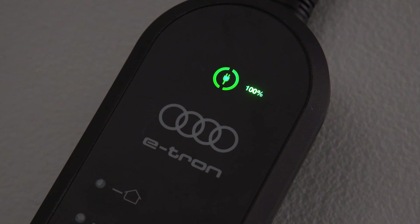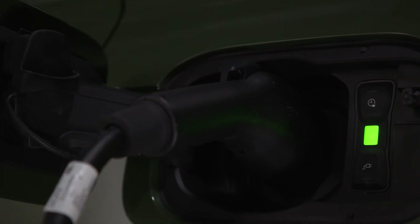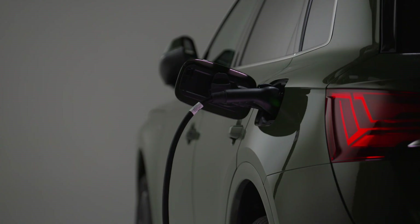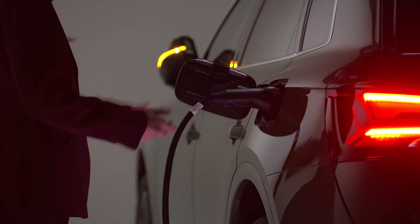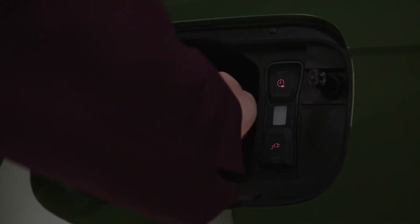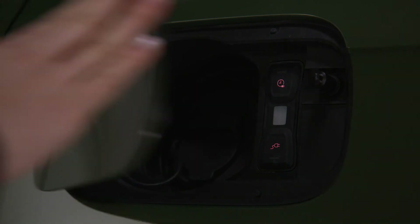Once charging is complete, the indicator light in the control unit will be solid green. While charging, the connector is locked and cannot be removed unless the vehicle is unlocked and the charge port button is pressed. The connector must be removed within 30 seconds or it will automatically re-lock.